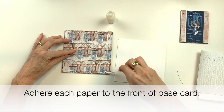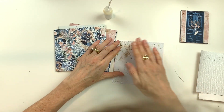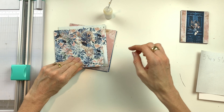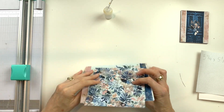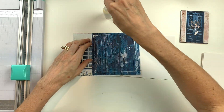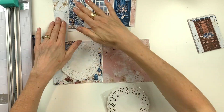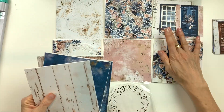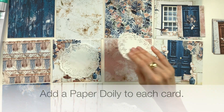Once you've got those cut, it's time to adhere each of those pages onto the front of one of your base cards. Once you have pasted all of the bases down, spread them out in front of you.